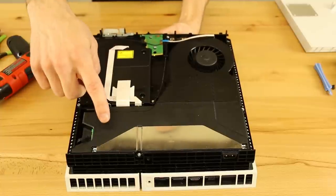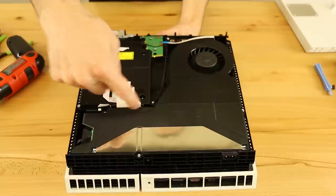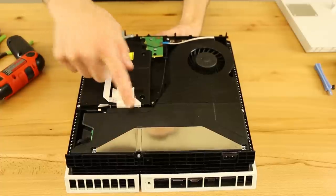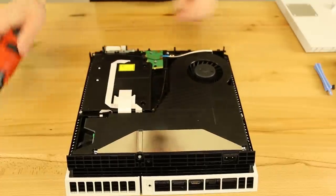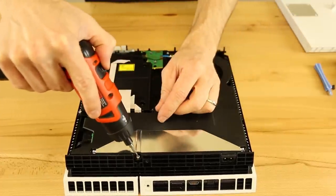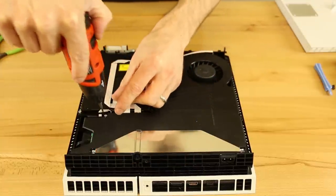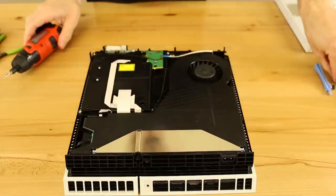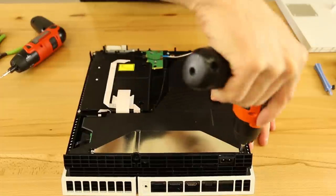So then we've got the disc drive right here. We do have to take the power supply out on this one because the ribbon cables connect right under the power supply. On the older models you could just take the disc drive out, but this one you do have to take the power supply out first. We've got three Torx T8 security screws there, and then we have two Phillips.